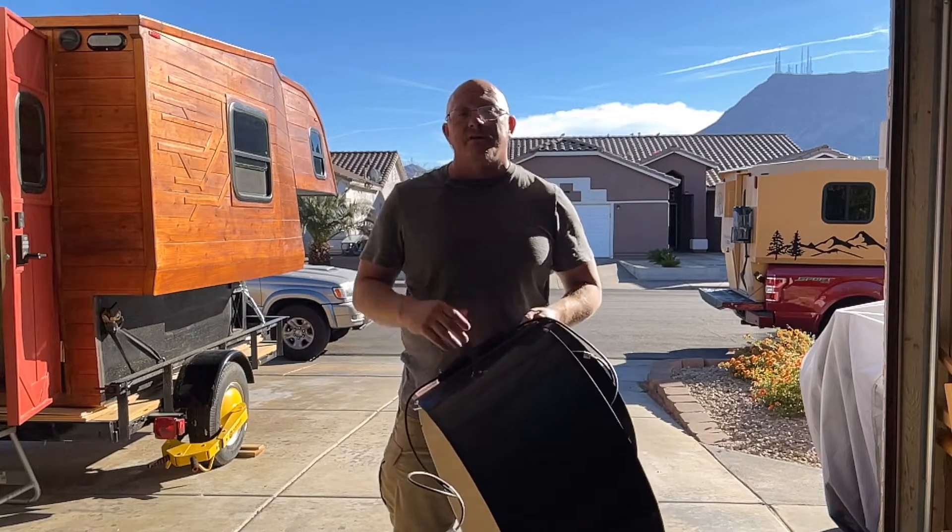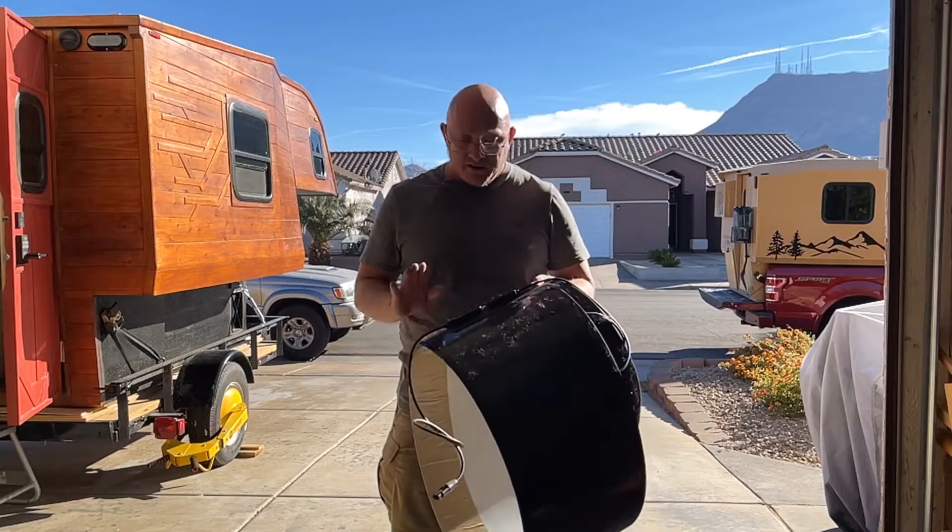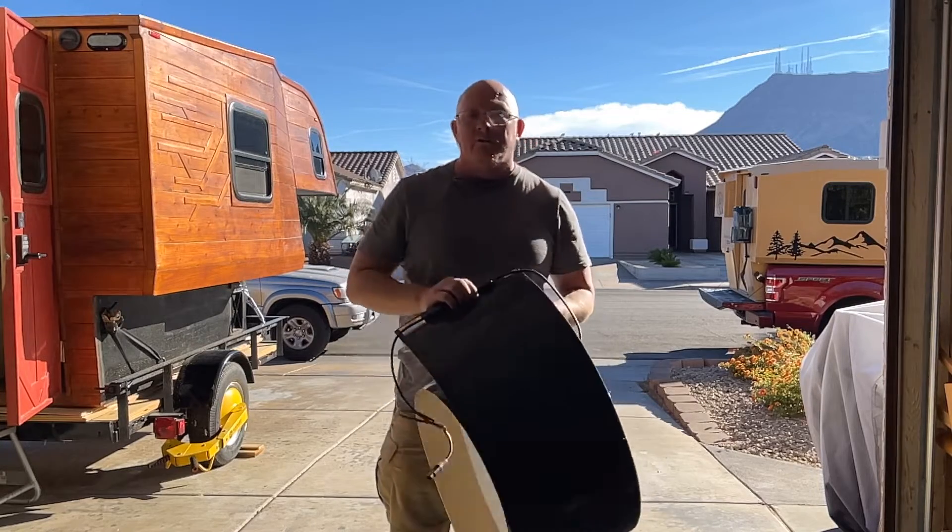We're going to go ahead and do some tests, hook it up to the meter. I've got a nice sunny day out here, and just kind of see where it'll go.